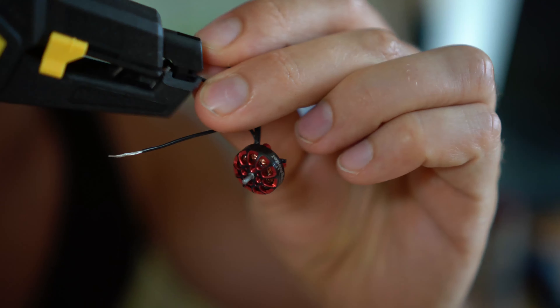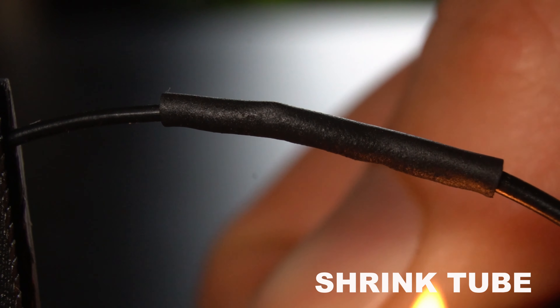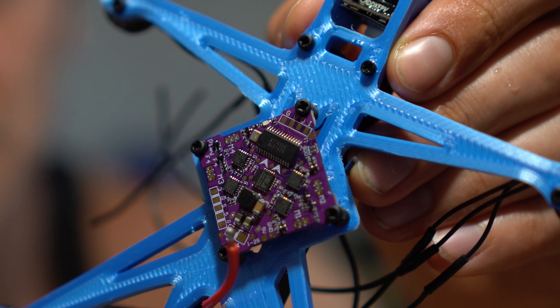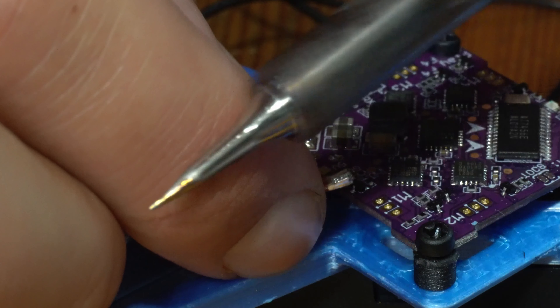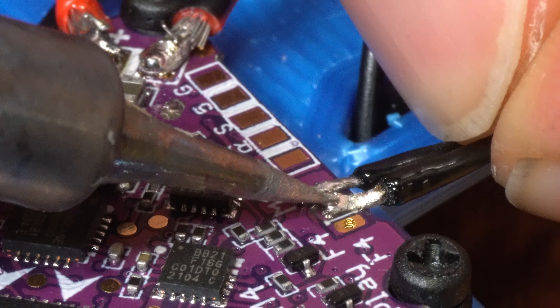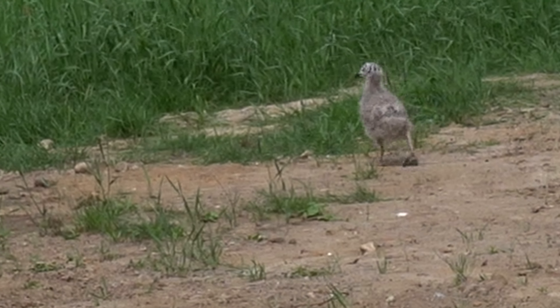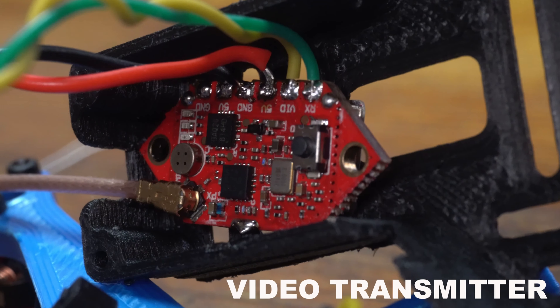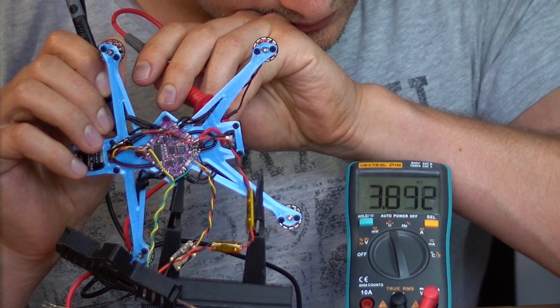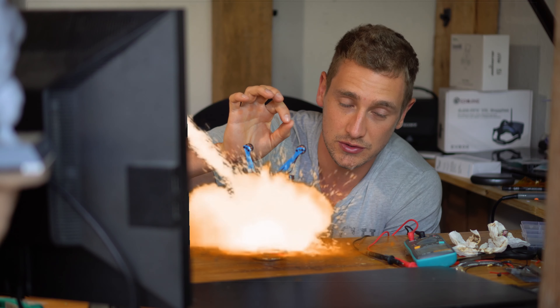These motor wires are too short. I've never soldered something this small — let's see whether I mess it up. Engineers don't feel no pain. The resistance is rising, but I'm not gonna pretend as if I knew what this means. I think this means we don't have a short, meaning that this bad boy doesn't explode when I plug in the battery.